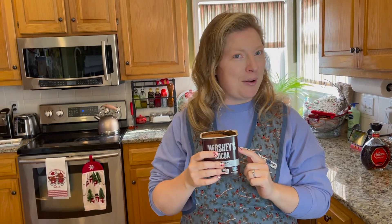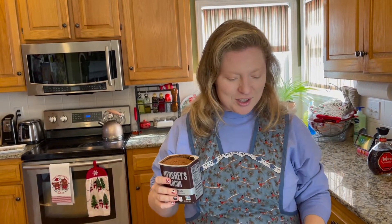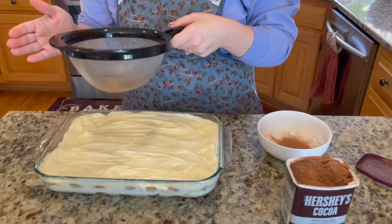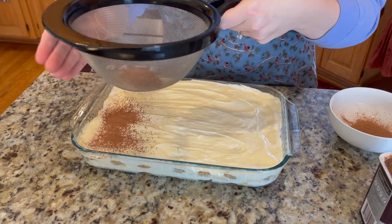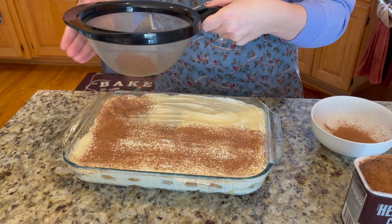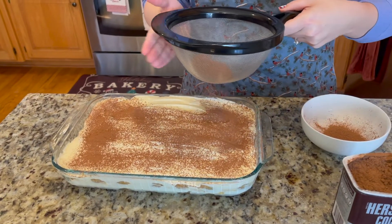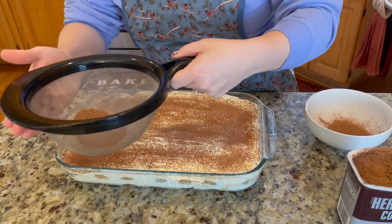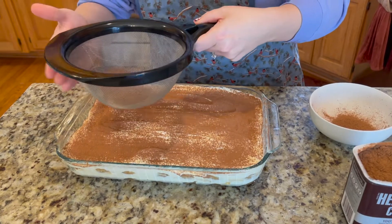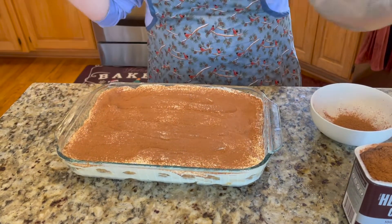The last step is dusting the top with cocoa powder. A trick I like: use a mesh strainer — put your cocoa powder into it and lightly tap it over the tiramisu for a really nice, even dusting. Dust generously if you want that chocolate flavor, making sure you've covered most of the mascarpone on top. Once that's done, you're ready to refrigerate.